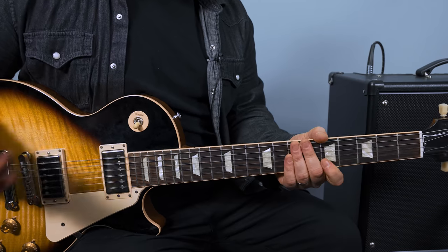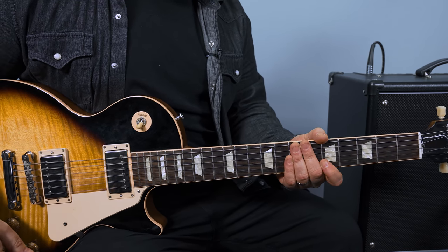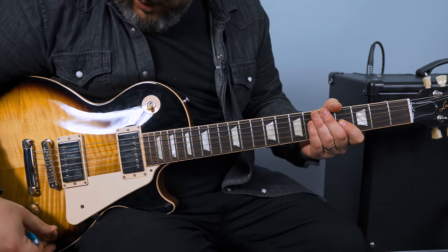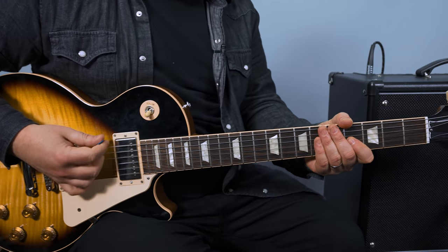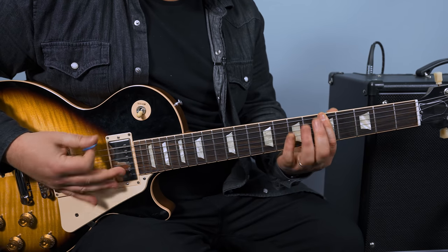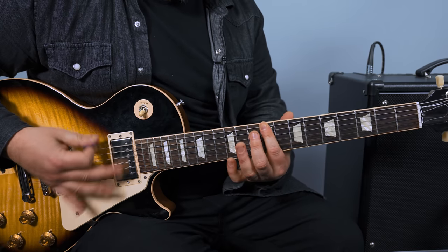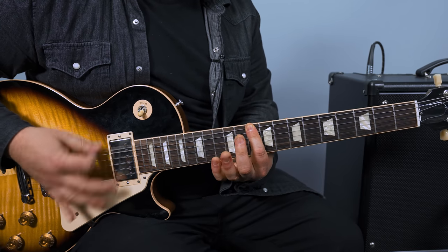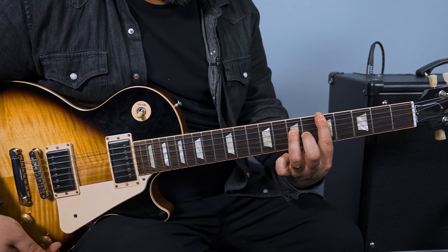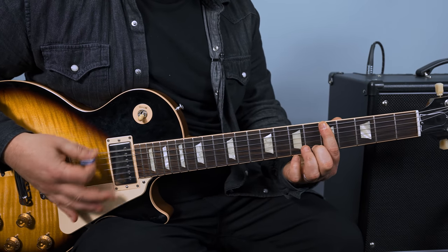That leads into the main chords again — not too bad, pretty cool and pretty easy. Now we're pretty much through the form of the song. Next we're at a palm muting thing, so let's go over the notes first. It's 4-4-4-4-4-4, then 5-5-5-5-5-5-5.